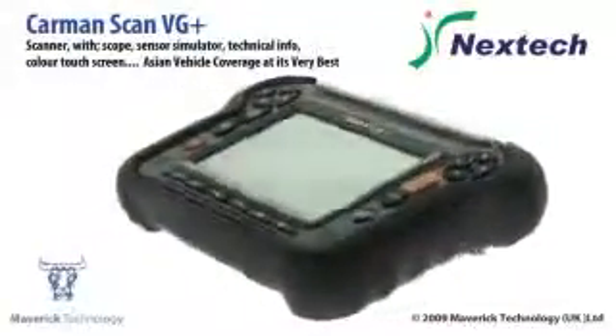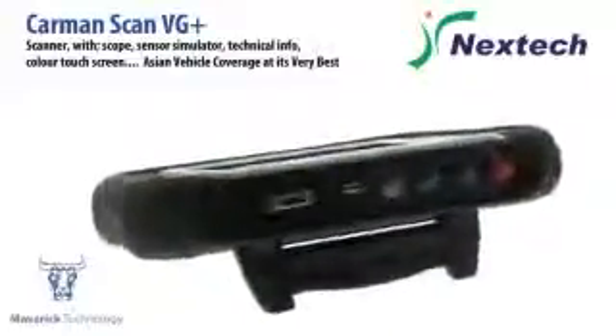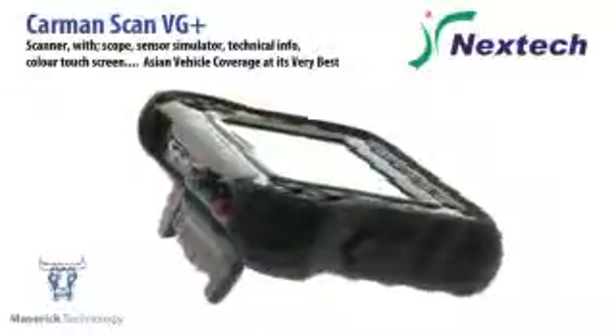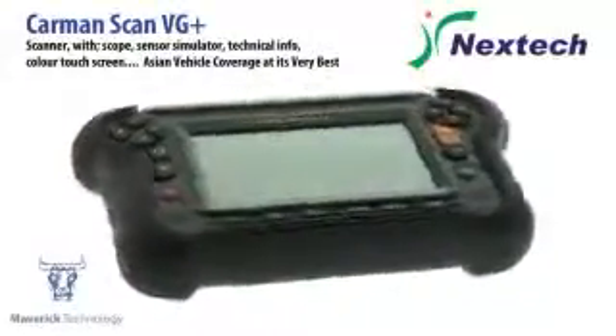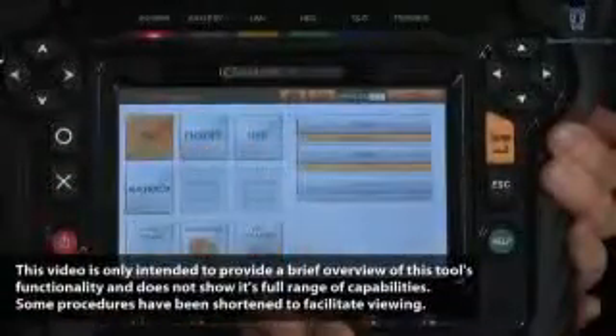This is the VG+. If you are looking for a scan tool that does just about everything, this is the one for you. Fantastic Asian coverage, great European vehicle coverage, American and Australian too, plus a 4 channel live scope, colour touch screen, technical information and wiring diagrams.